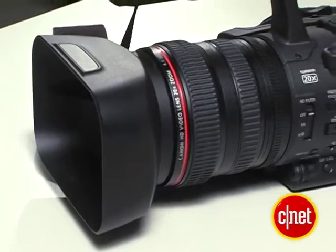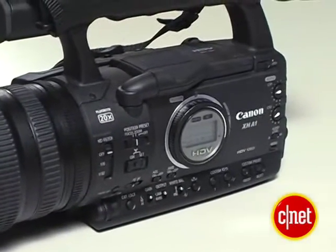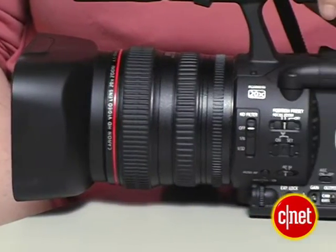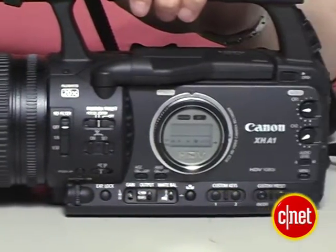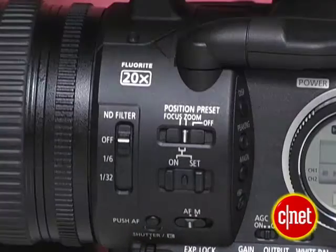It's got all of the features that you could conceivably want. It records to tape, it's got a 20x zoom lens, which is actually longer than a lot of lenses on professional camcorders. One reason why the Canon's control layout works so well is because every button has a different shape, texture, size, or mechanism than every other button.